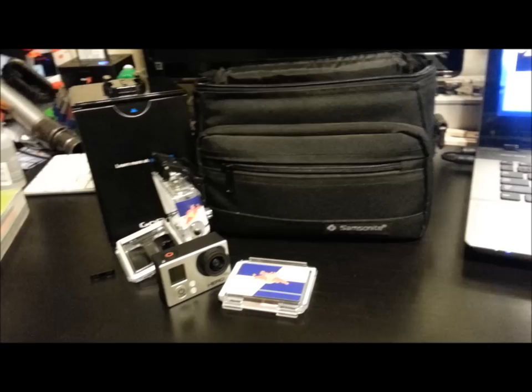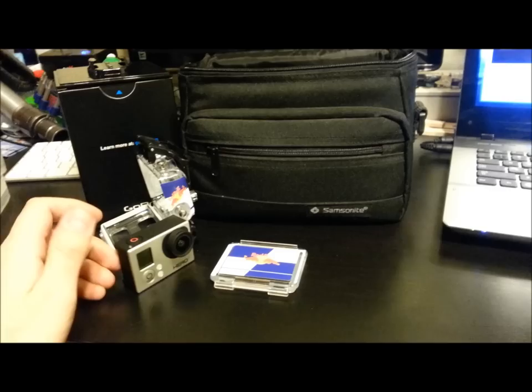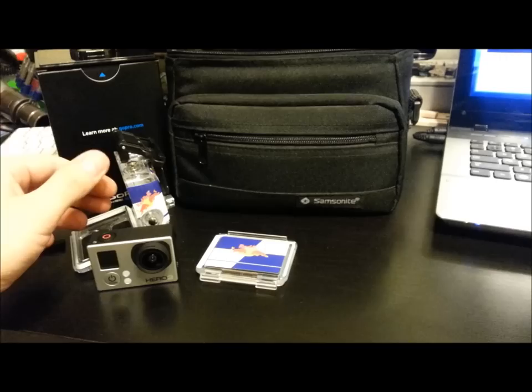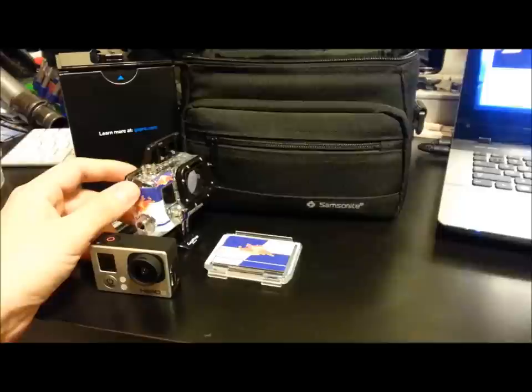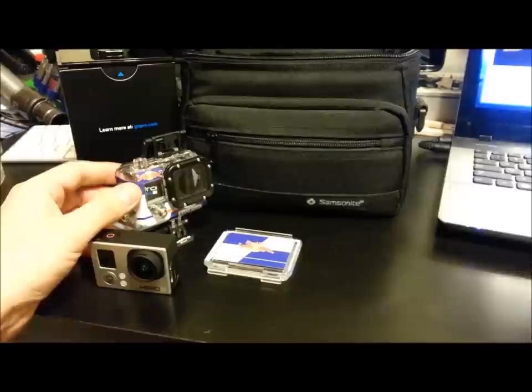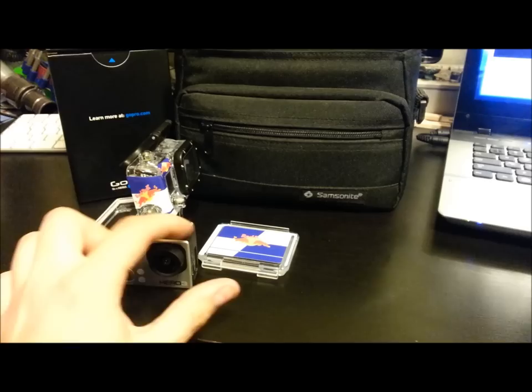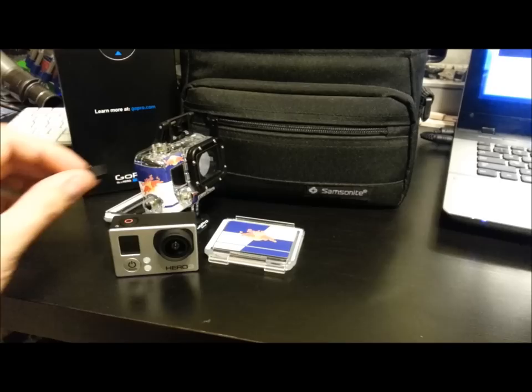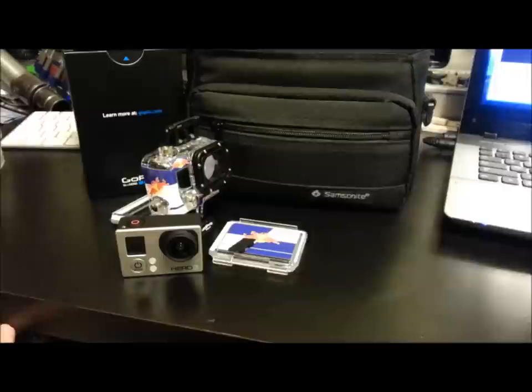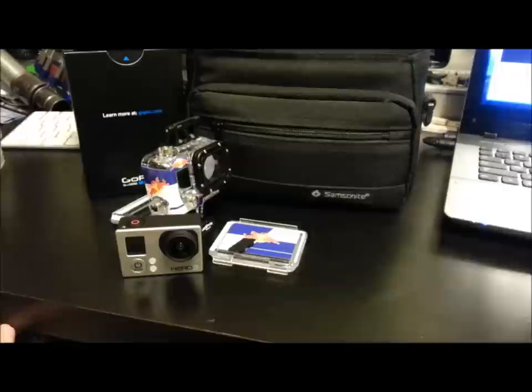Thanks for checking out the somewhat unboxing and overview of the GoPro Hero 3 Black Edition camera and the Red Bull wrap. Check out the Red Bull wrap — they also have Monster, Rockstar, and bands and all kinds of different kinds on eBay. They actually have ones now that cover the actual camera body, not the outside housing. Don't forget to subscribe, and I'll see you guys later.